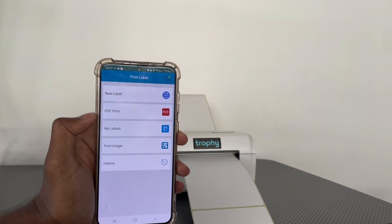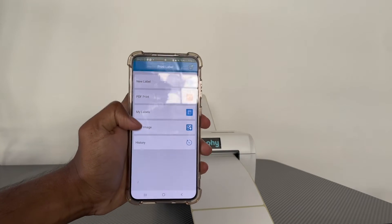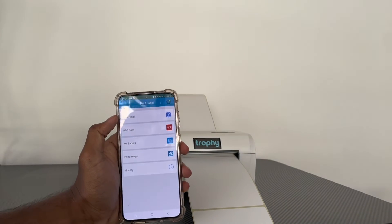This is the main menu of the app. You have a few options: you can create your own label, print a PDF, look at your saved labels, or print an image.